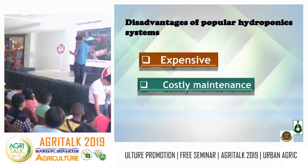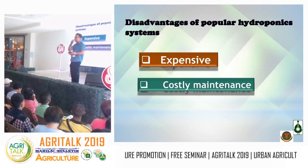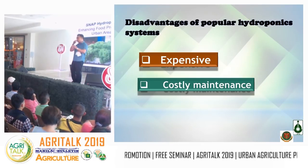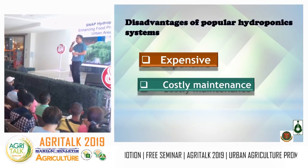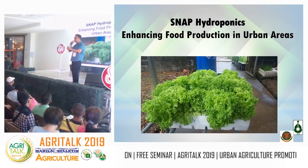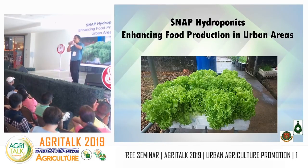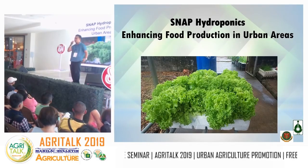To summarize the disadvantages of existing hydroponics systems: they're expensive and require high maintenance. That's why we promote SNAP hydroponics — an open system where all the nutrients are already in place, no electricity required, and the plants will grow. These are actual photos — the lettuce is not artificially placed.